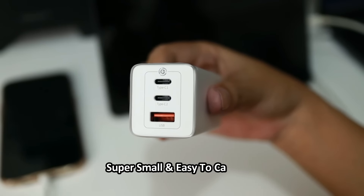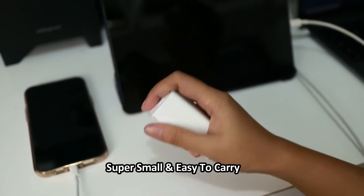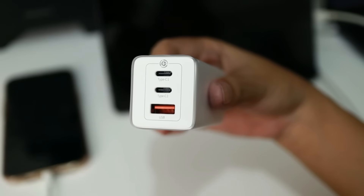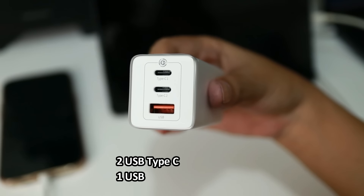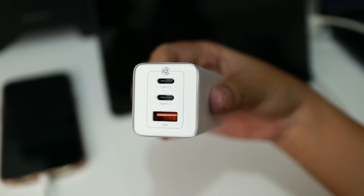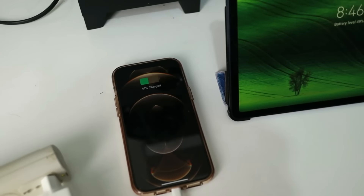It's super small and easy to carry — it doesn't occupy a lot of space. You only need to bring this one thing wherever you go, and you can plug in multiple devices. It has 2 USB Type-C ports, 4 charging ports in total, and one USB-A. So you can charge a laptop, tablet, and phone at the same time. It's very safe to use — rest assured the quality is good and it's safe.